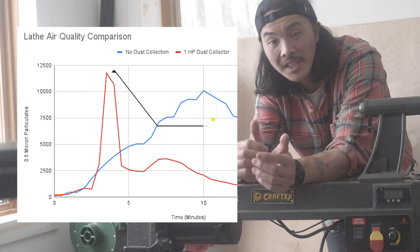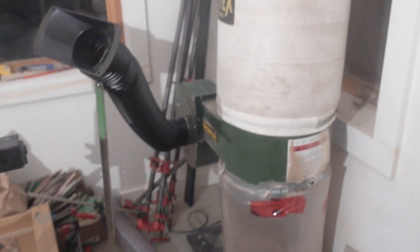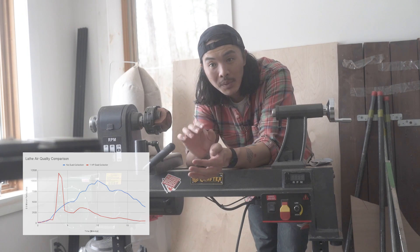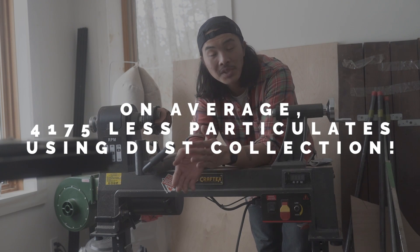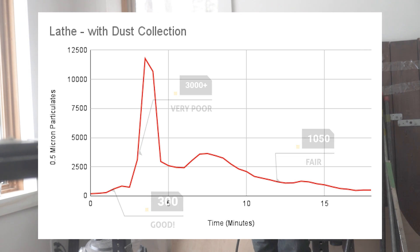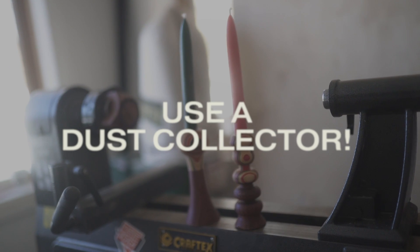Between the two, we definitely see a peak when using the dust collection at first, because I went pretty hard turning the second candle holder. Potentially it was due to the bag as well, but shortly thereafter we definitely see things coming down during the 18 minutes that these both took to turn. The most important metric was that for the 0.5 micron particulates, we saw that on average it was roughly over 4,000 particulates less when using the dust collector. When using the dust collector, things went from good and fair to very poor and then came right back down to fair by the end. Without dust collection, we're really sitting in that very poor range throughout the entirety of the experiment. Dust collection is definitely super important, and we found that with the lathe.